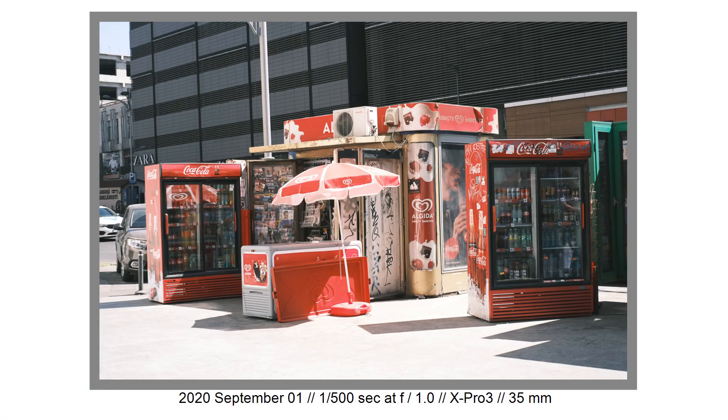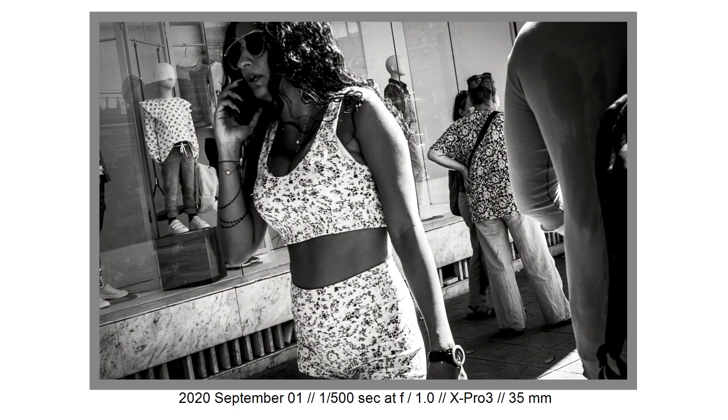With this camera I can do digital photography, analog style photography, fast photography, slow photography, product photography, kids photography, weddings photography, bad weather photography, low-light photography, and interior photography. It has the power to deliver in any kind of situation.